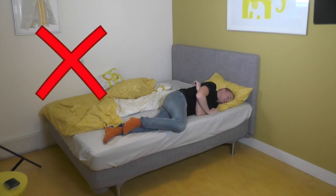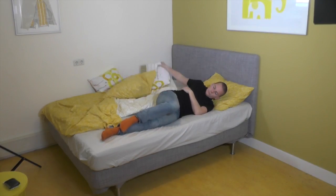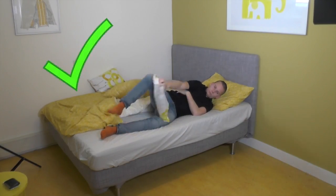When lying on your side, the lower back can twist. A great way to prevent the lower back from twisting is to use a pillow between the knees and under your arm.